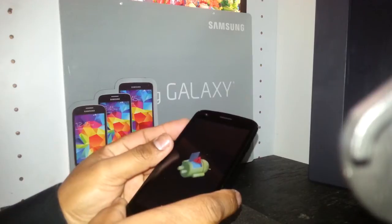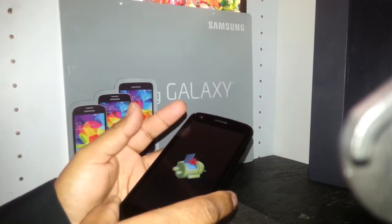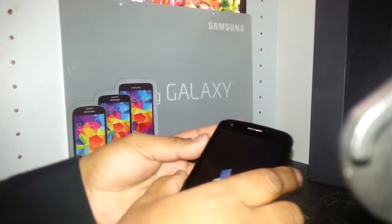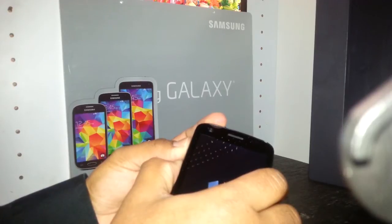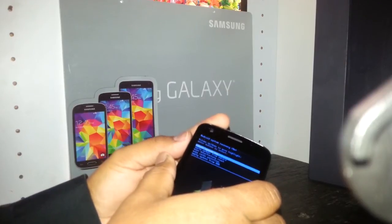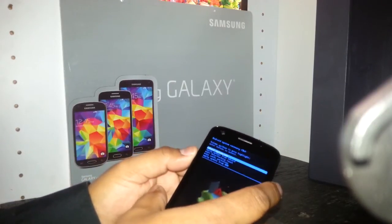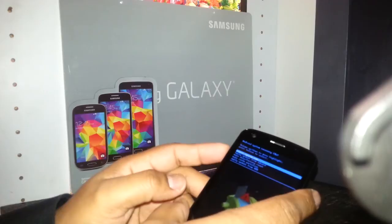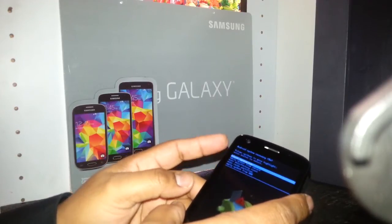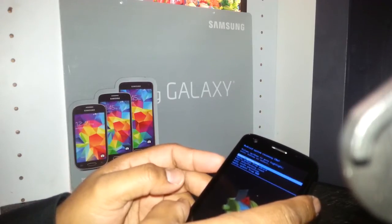Now it's very important: press volume up and volume down together. As soon as blue letters appear on the screen, release those two keys. Just press for three to five seconds and release — you'll see the blue menu with the options. If it doesn't work, don't worry, just redo the same process pressing volume up and volume down for two to three seconds then release.